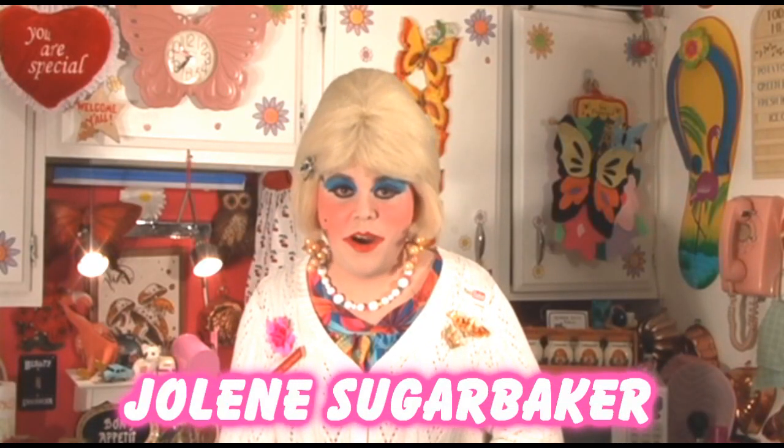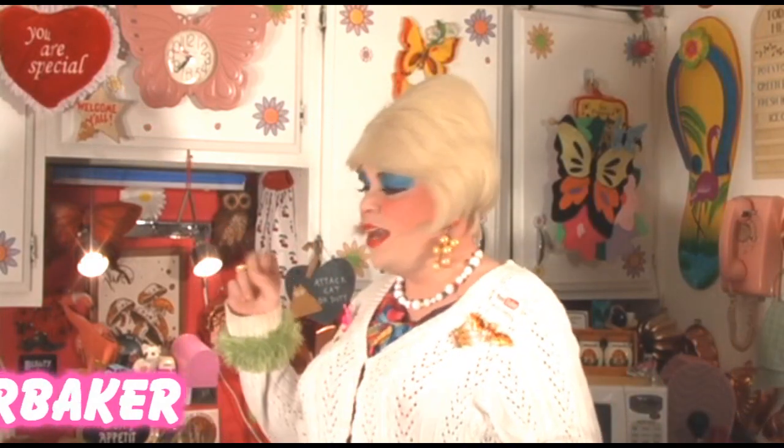Hi there trailer park fans, it's Jolene Sugarbaker, the trailer park queen, and welcome to the trailer park test kitchen and welcome to another edition of Cookin' with Jolene, the trailer park cooking show. And today it's a special day — it's getting close to Valentine's Day, and I need to make a cute little dessert to serve at my Valentine's Luncheon.